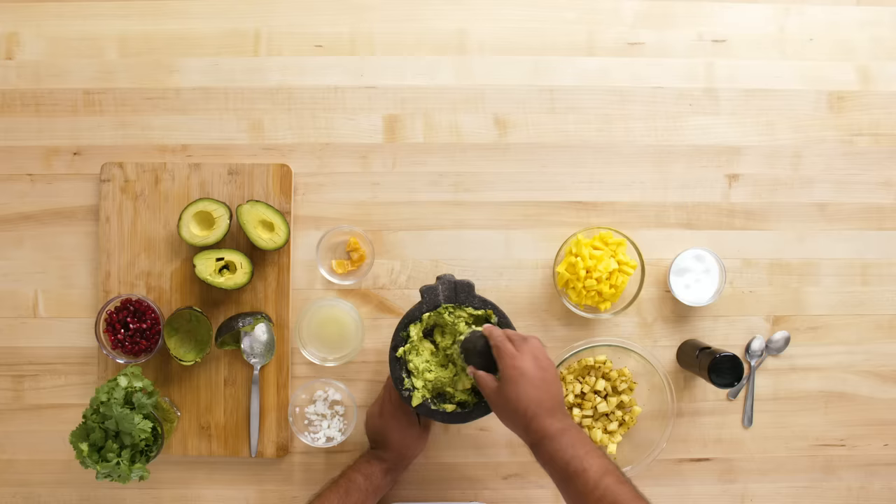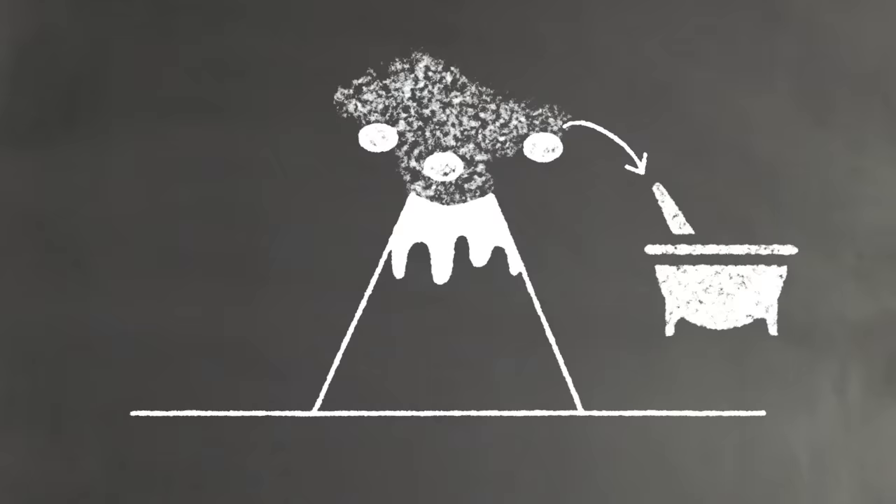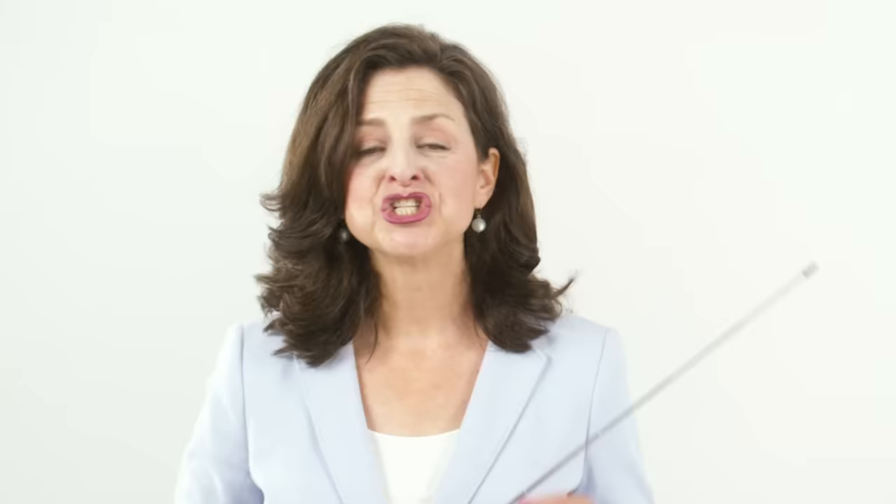Jerry used a potato masher while Daniel used a whisk and fork. These tools work well, but Saul used his beloved and traditional molcajete and tejolote to make his guacamole. Some say the volcanic rock also adds a flavor dimension from the various minerals that it imparts. Chips and guacamole are a perfect combination of crunchy and smooth, spicy and sweet, with beautiful color. Next time you're in the mood for this delectable dish, we hope you'll take some of these tips from our three marvelous chefs.